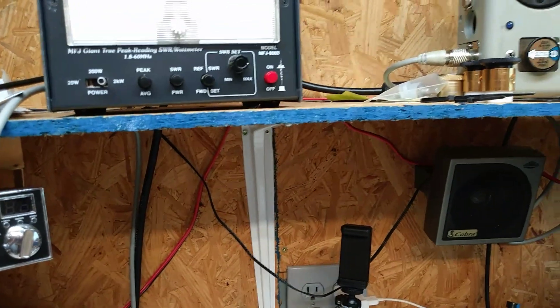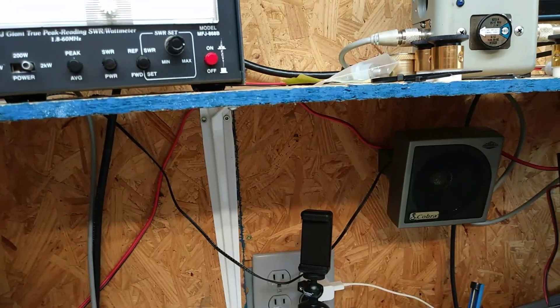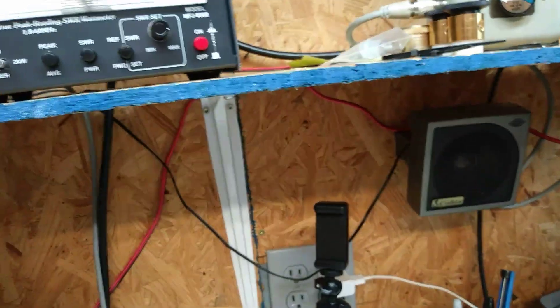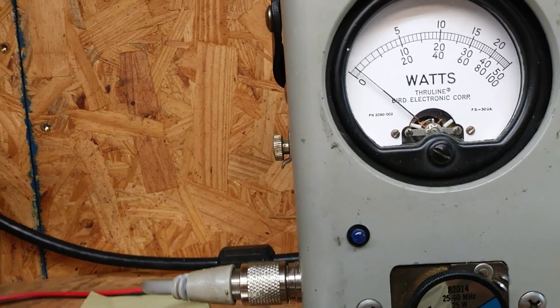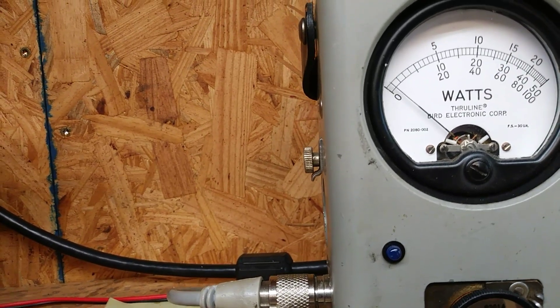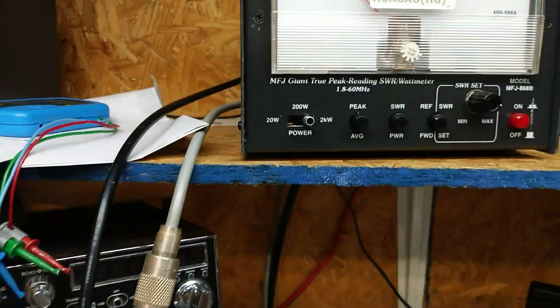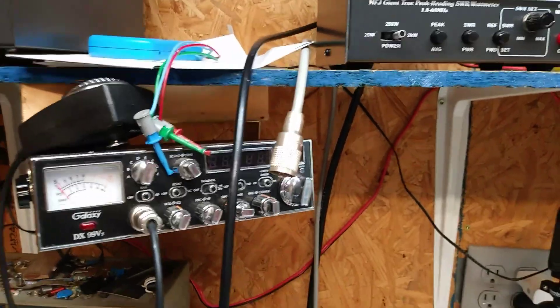Let's see what kind of input reflected power we got. Let me turn the mic gain up. Hello, audio test, one two three four five, test test test. We've already seen the dead key.